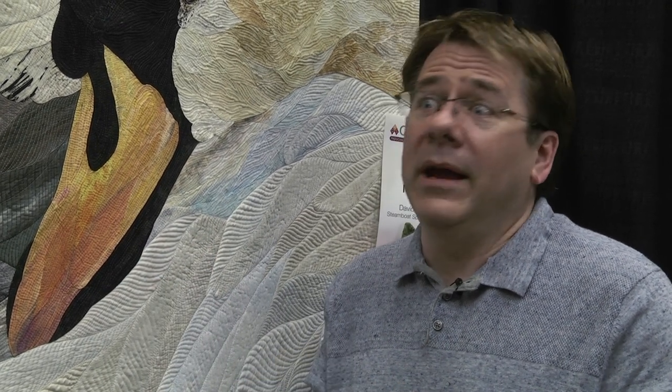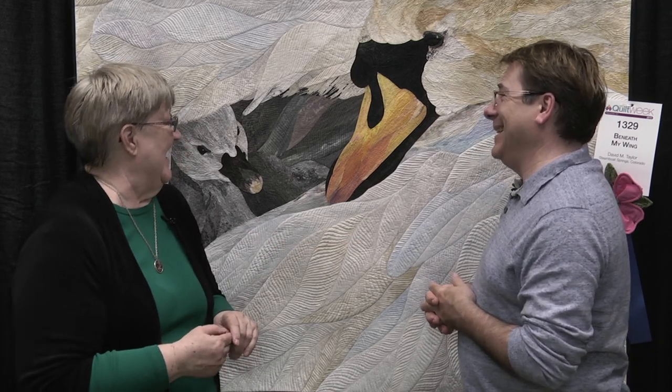And on her beak, I think there are seven different fabrics in the beak. A lot of hand dyes — I buy a lot of hand dyes from other artists. I like to say, you dye, I'll buy. That's my philosophy too. It's worth every penny, right? Yes, it is.